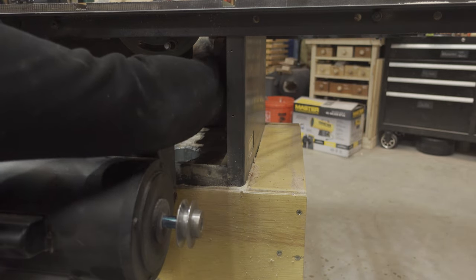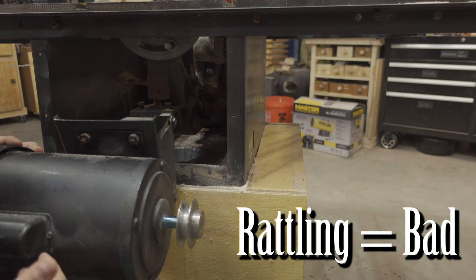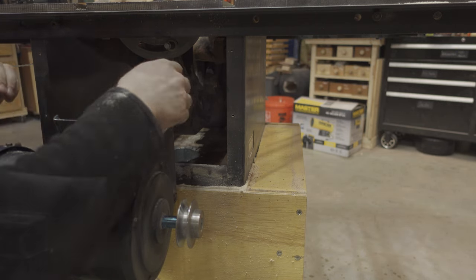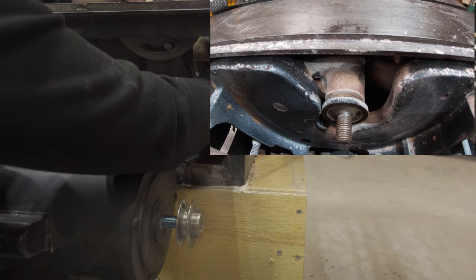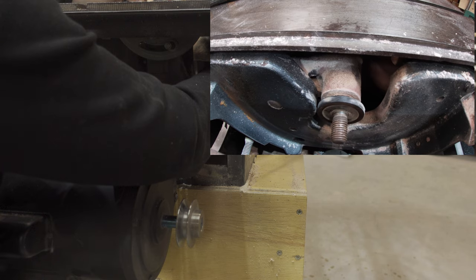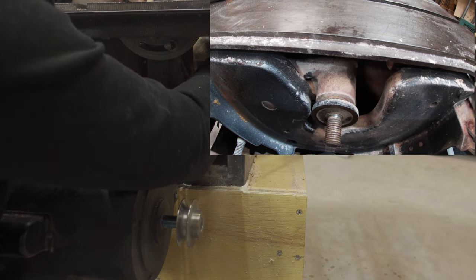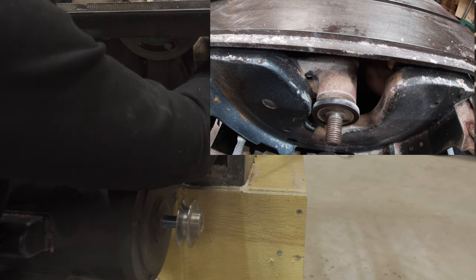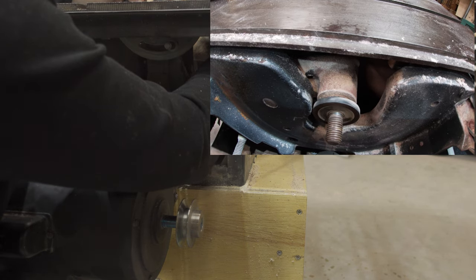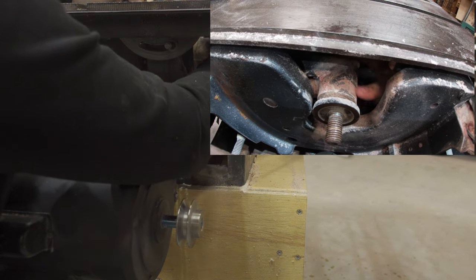Next, I'm checking and spinning all the arbors, making sure I don't hear any rattling — if I hear rattling, that could mean some bearings are starting to go. Everything sounds great. I'm spinning the arbor to make sure it's running true, just looking for any obvious wobble. Every saw blade will have a little bit of wobble, it just needs to be small enough that it won't affect anything, and this is well within that. This saw is close to 40 to 50 years old and you wouldn't know it — it still runs essentially like new.